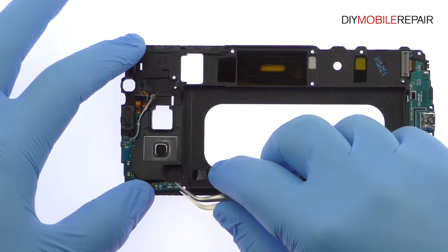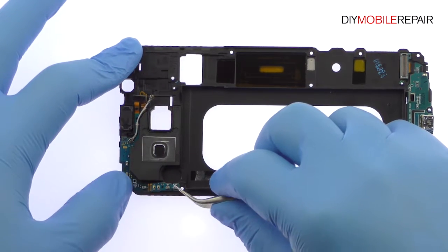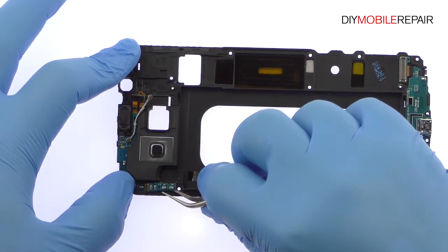Use the tweezers to peel up and remove the Galaxy A8 earpiece speaker assembly. Additionally, it includes the ear speaker, proximity sensor, ambient light and noise cancelling microphone.